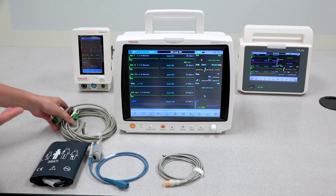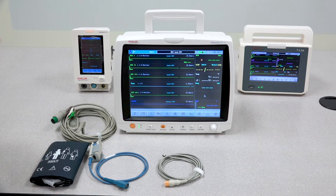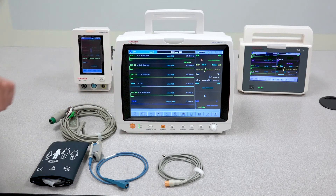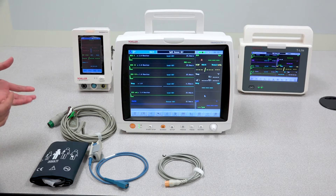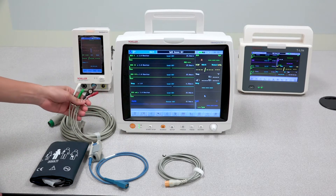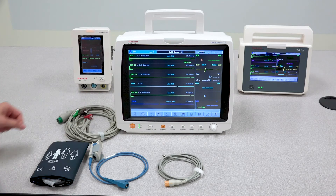If you do notice some type of interference with your ECG waveforms, go back to your leads and ensure that the electrodes are properly adhered to the patient's body and that there is nothing that could possibly be interfering with the ECG signal.